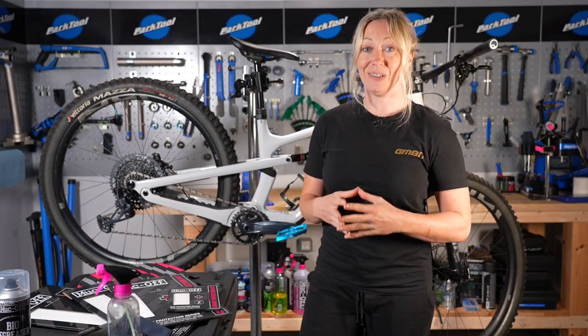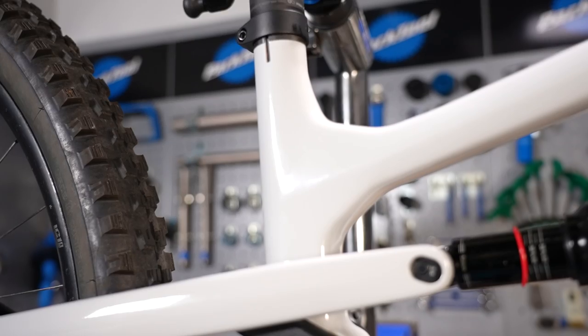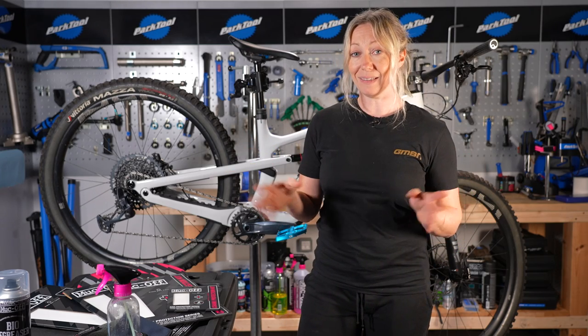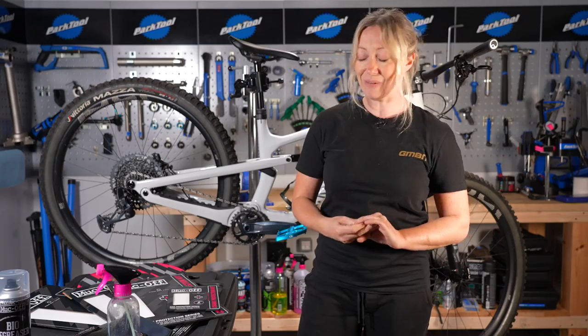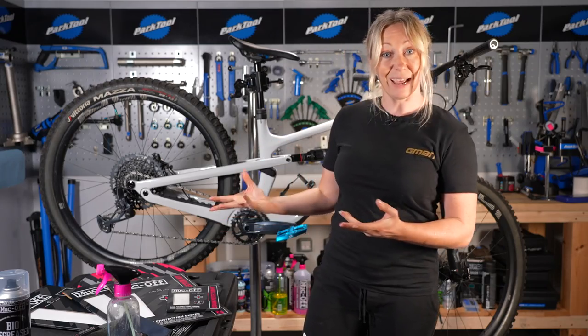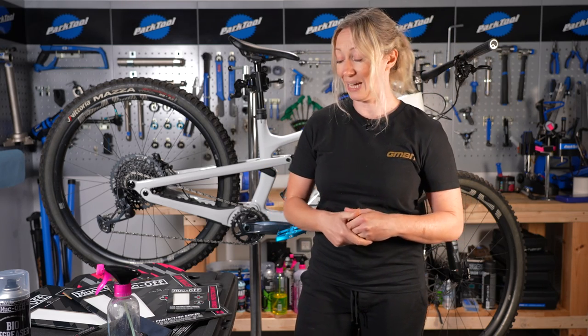You're going to need your protection stickers. I've gone for a clear here because I really like the color on my Canyon. You can get other patterns as well — I've got the Punk Edition on my Nukeproof Scout, and Doddy's got the camo edition, so you can actually jazz up your bike with this series as well as just protect it.